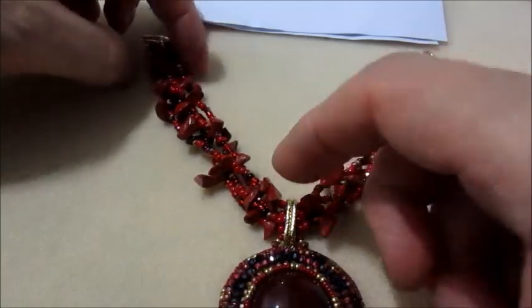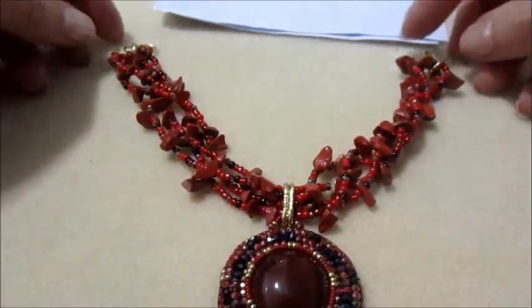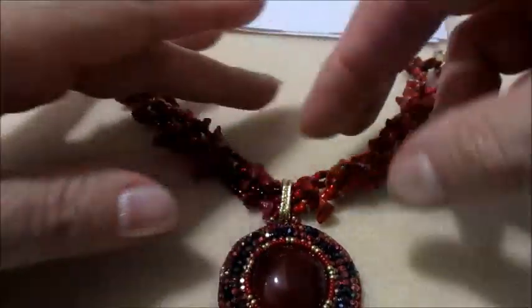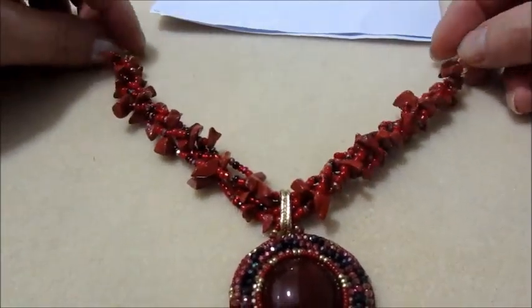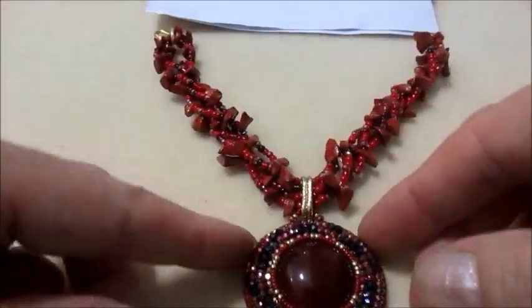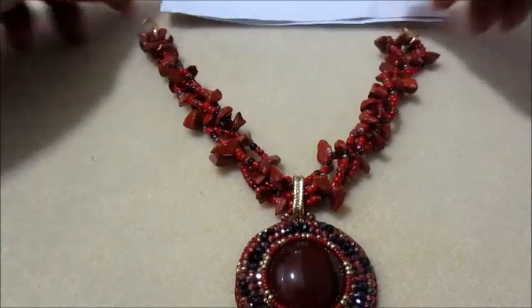Ecco il risultato che avremo. Ho inserito due anellini ovali qui tra la catena e il ciondolo: un anellino tondo e un ovale da ciascun lato. Continuo con la catena. Nel momento in cui la andiamo a indossare, attorcigliamo il filo in questo modo. Naturalmente chi vuole lavorare tutto il girocollo in questo modo lo può fare benissimo; io la preferisco in questo modo.